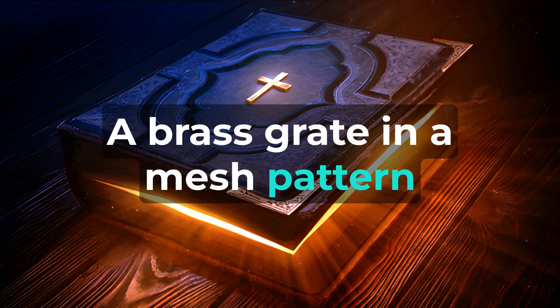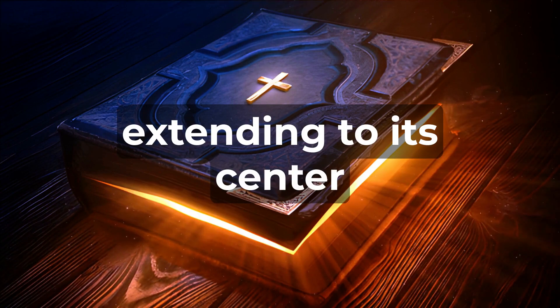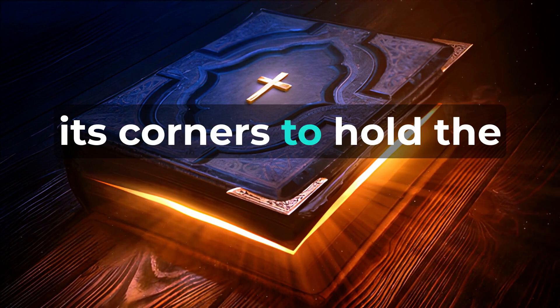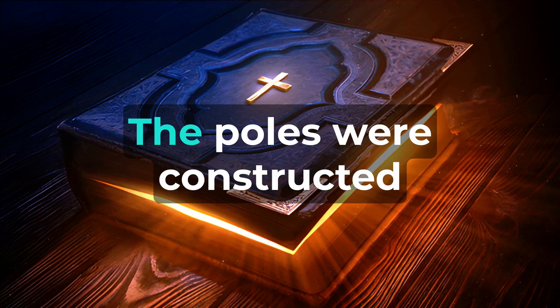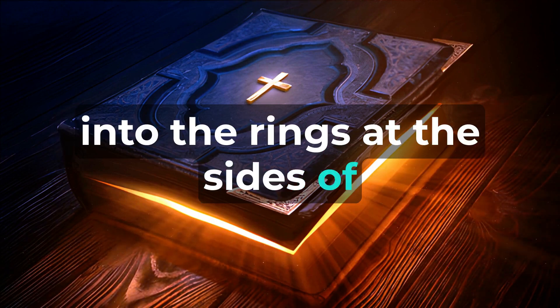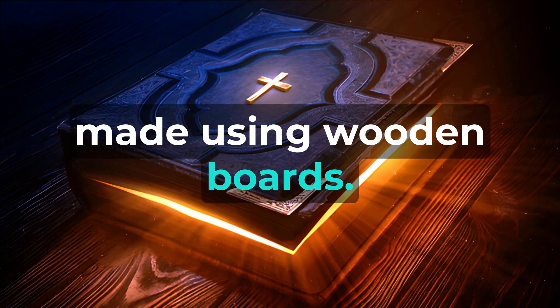A brass grate in a mesh pattern was made for the altar, positioned below it and extending to its center. Four brass rings were cast and placed on its corners to hold the carrying poles. The poles were constructed from shudim wood, coated with brass, and inserted into the rings at the sides of the altar for transportation. The altar was hollow, made using wooden boards.